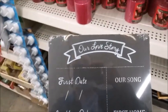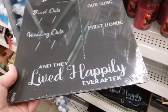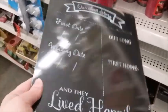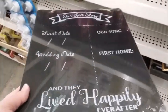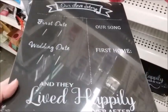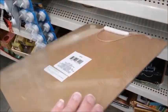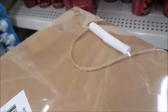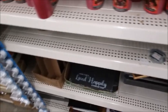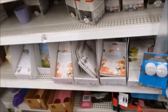Our love story — first date, our song, wedding date, first home, and we lived happily ever after. It looks like this is a chalkboard, so if you write on it with chalk... how permanent is that? I guess it's reusable.